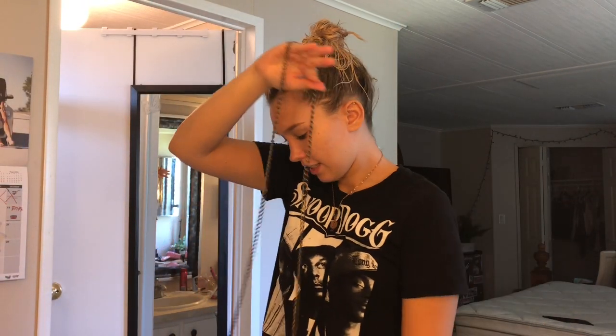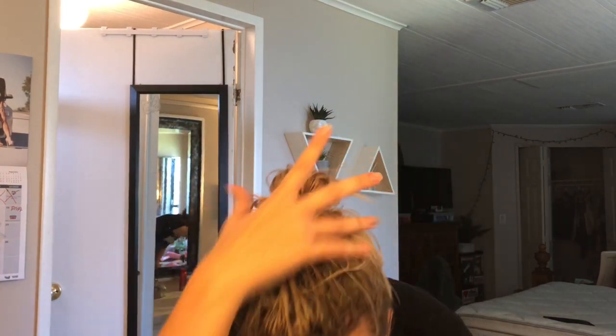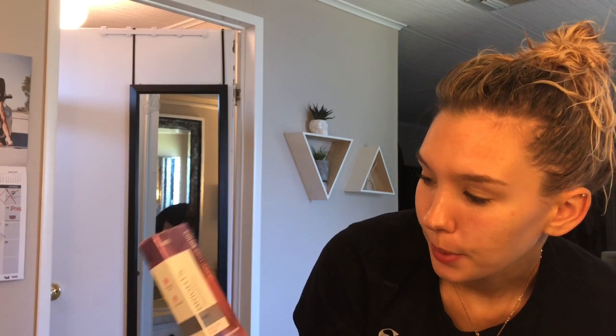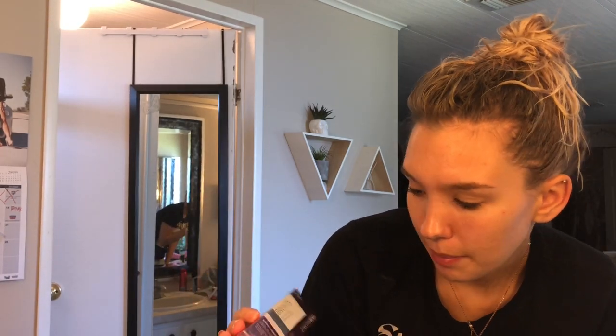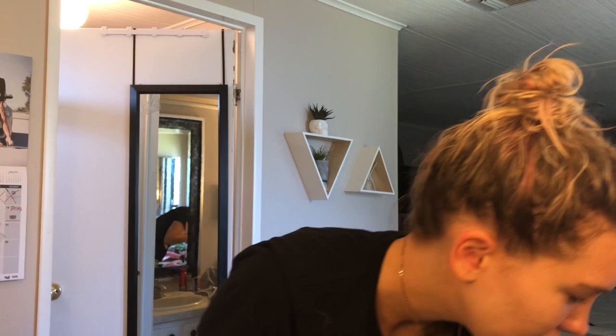So what I'm doing today is dyeing my hair pink. I've already washed it — it's this nice white blonde color. I'm going to be using Ion Color Brilliance Brights Semi-Permanent Rose Intensive Shine. I did a test strand right there and it turned out pretty okay.